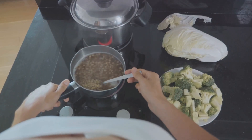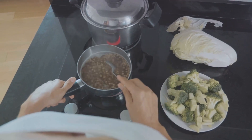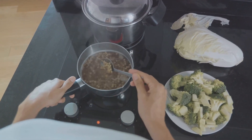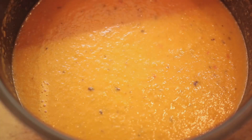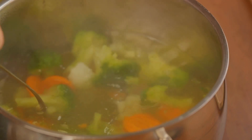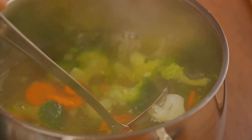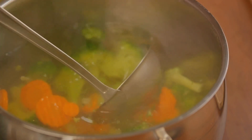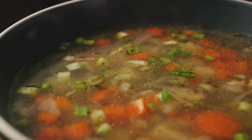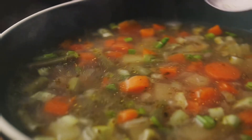To recap: rinse the lentils, dice the vegetables, sauté the base, add the spices, pour in the lentils and broth, and let it simmer. Finish with a sprinkle of salt and a splash of lemon juice, and serve hot. Each step is simple, but together they create a dish that's truly greater than the sum of its parts. So go ahead, give it a try — discover the joy of making the perfect lentil soup.